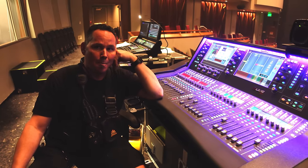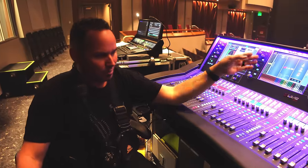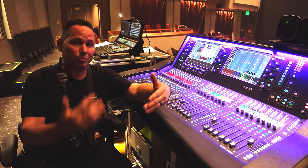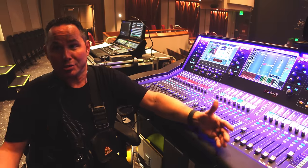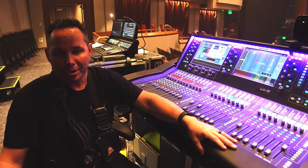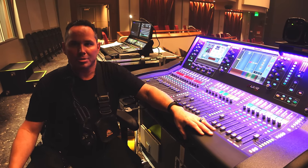Do you do any parallel compression, any secret tricks up your sleeve? No, I'm an old-school guy. I double-input the main vocal mic so I get eight bands of EQ on him. He's very interactive with the crowd, so front fills are a huge part of my tuning process — I make sure the people in the front row, who usually paid the most money, can really hear what's going on and can hear him interact. He's a very personable person, so when he's speaking to the crowd I make sure that everybody can hear everything he says.